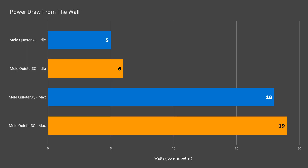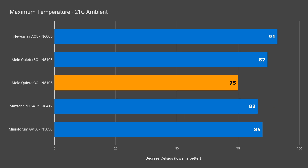While performance was down, power draw was slightly up, with the 3C having a higher idle and max at 19 watts. But maximum CPU temperature is down a lot to just 75°C.